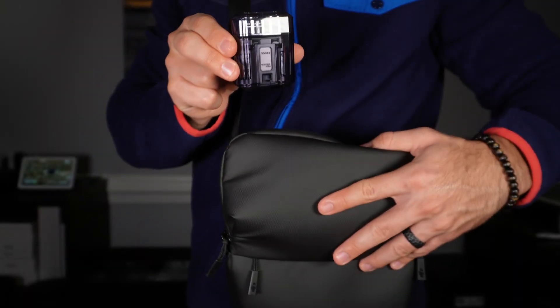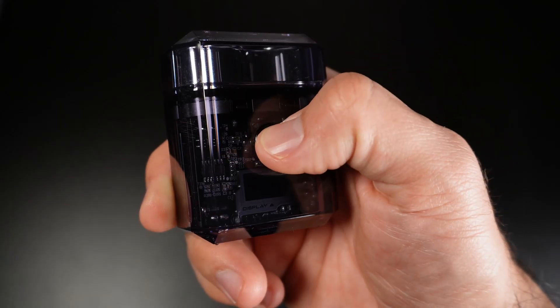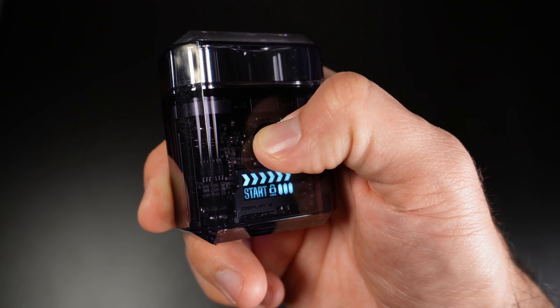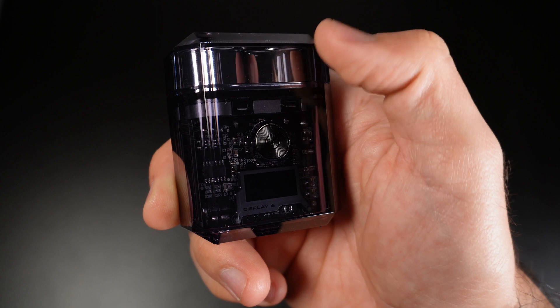The safety travel lock is a feature so you won't accidentally turn on the shaver while traveling. Press and hold the button for three seconds to activate the safety travel lock mode. Press and hold for three seconds again to turn off lock mode.